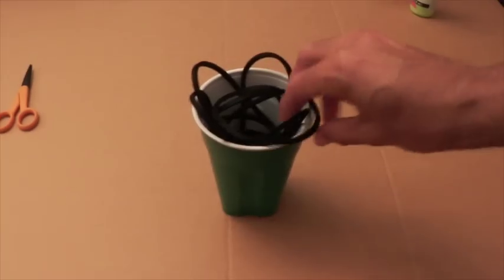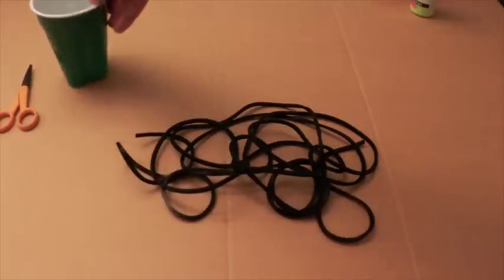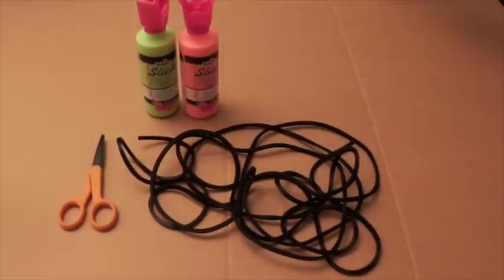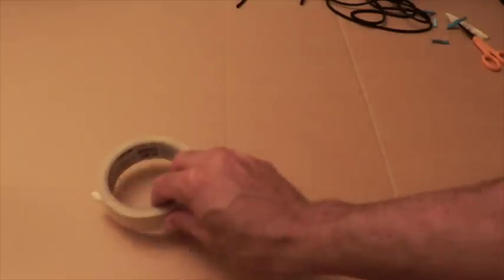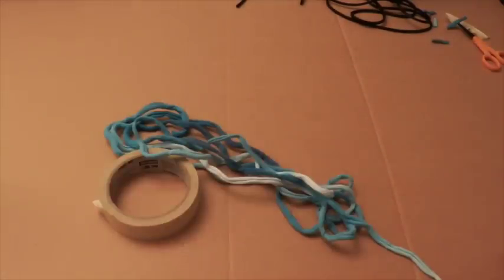You'll need some leather cord — I soaked mine in water for about an hour to make it easier to work with — some scissors, some Tulip Slick Dimensional paints, tape, and some thick string. This is some tie-dyed shirt yarn that I made with Jader Bomb. I'll put the link for the tutorial in the description.